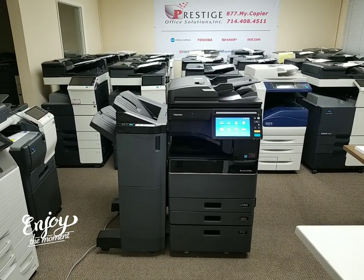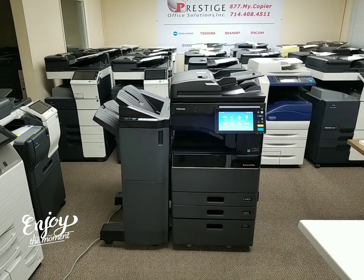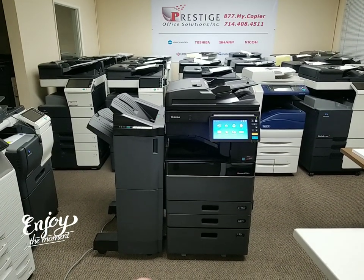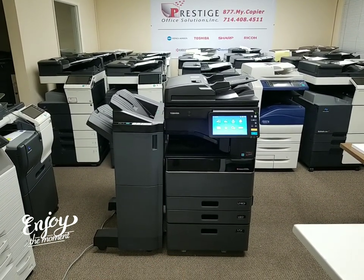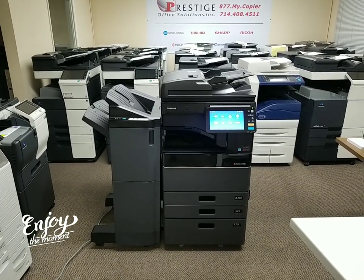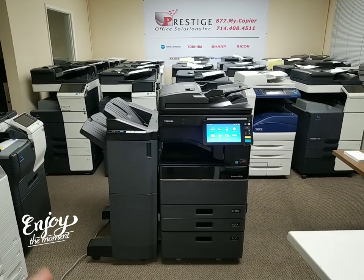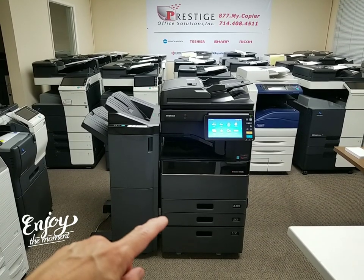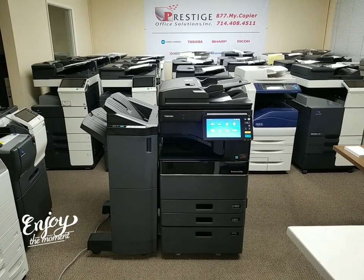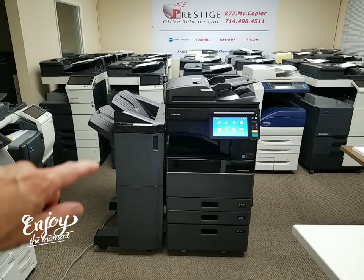This machine has a super low copy count — it just came in today on the repo. I'll show you the meter in just a second, but let me point out a couple of nice options. First off, it comes with a large capacity tray on the bottom — an LCT, large capacity tray, also called a large capacity feeder. It holds 2,500 sheets of letter size only. Then you have your standard two universal paper size cassettes, tray one and two, each holding up to 500 sheets.